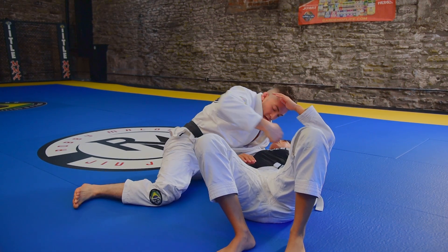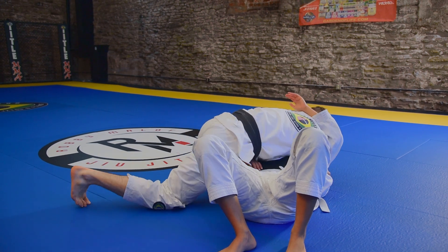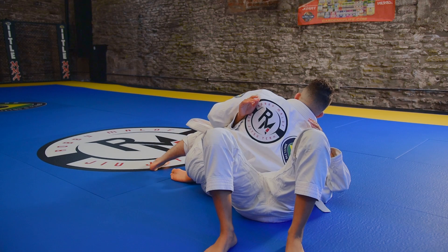Look how as I sit up, I press down, pull on the lapel, keeping my underhook, drop my hips, and get my tap — or I let go and I take my side mount position.